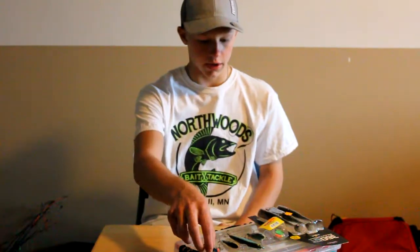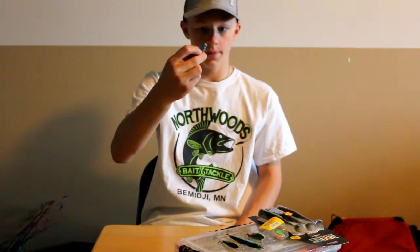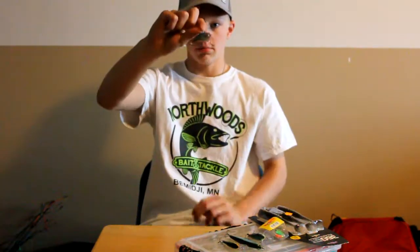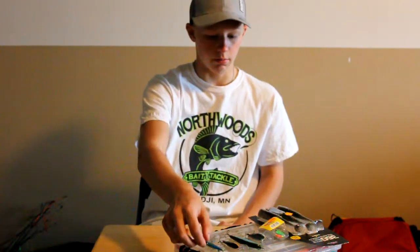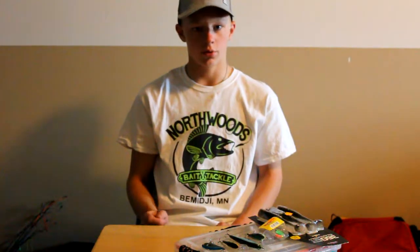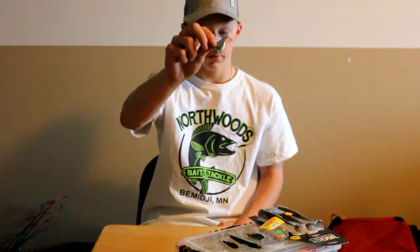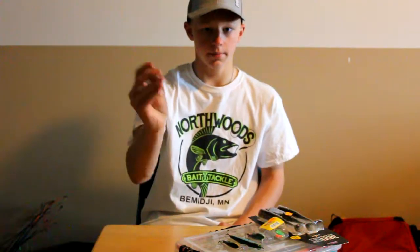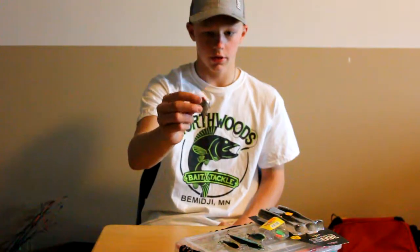Starting out with this guy — this is a Rip'n'Rap, number five, in the blue shad color. Works really good. You can cast them in the mouth of a river, crank them back, or jig them back. They work really good for walleyes and they've got lots of rattles in them. Rip'n'Rap is a really good bait.